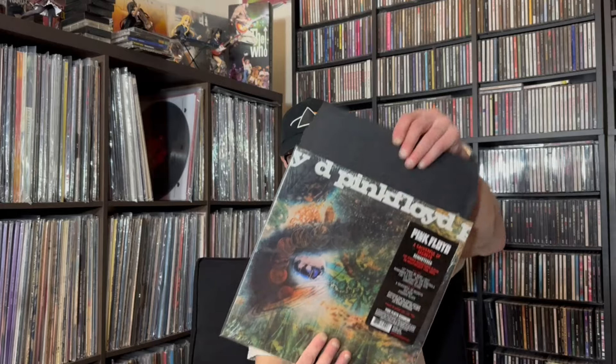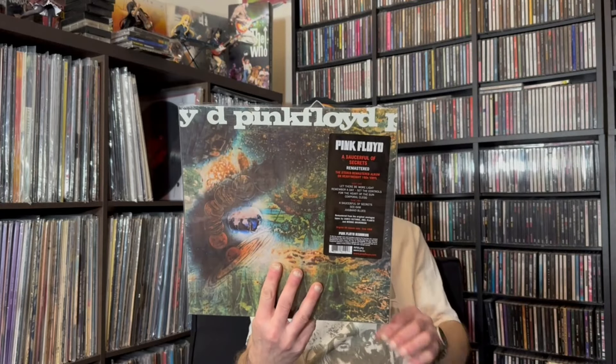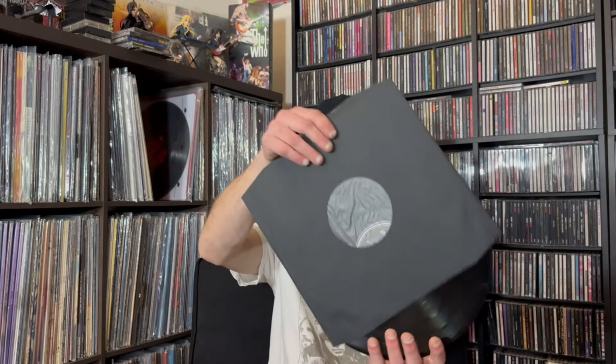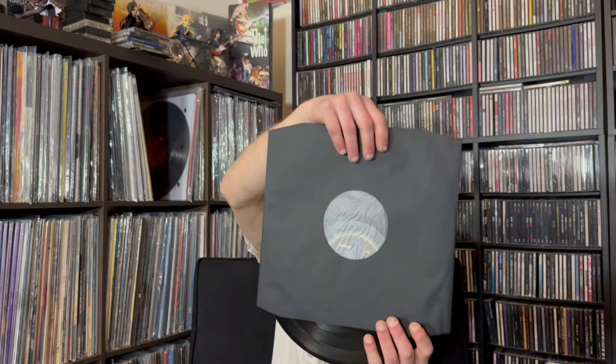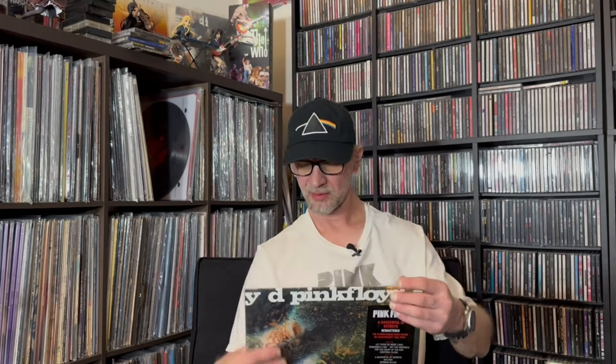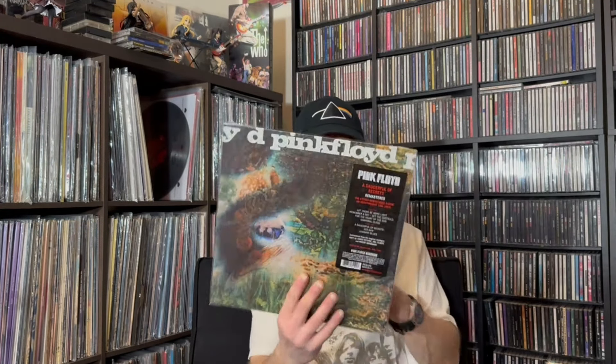Next up, Saucerful of Secrets. Again, remastered. Here's the front and the back. Again, 180 gram vinyl on Columbia Records. This already came in an anti-static inner sleeve, so I don't bother to put them into mine — I just stick it in the outer sleeve.